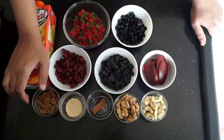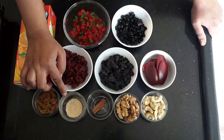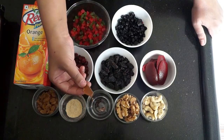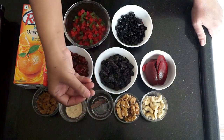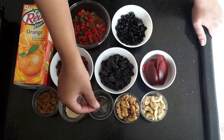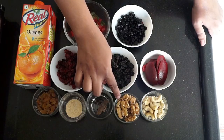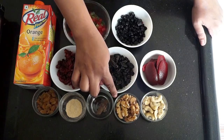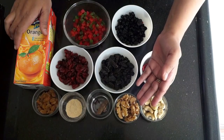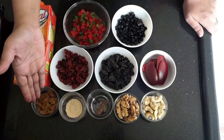We need 3-4 tbsp of normal kishmish and 1/4 tsp of dry ginger powder. Here I have a small cinnamon stick, or dalchini stick. We need some nutmeg powder — I have brought a whole nutmeg for that. And 3-4 cloves. Here I have a handful of walnuts and 1/4 cup kaju.